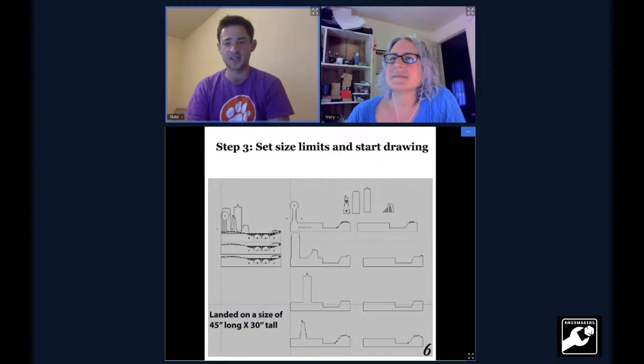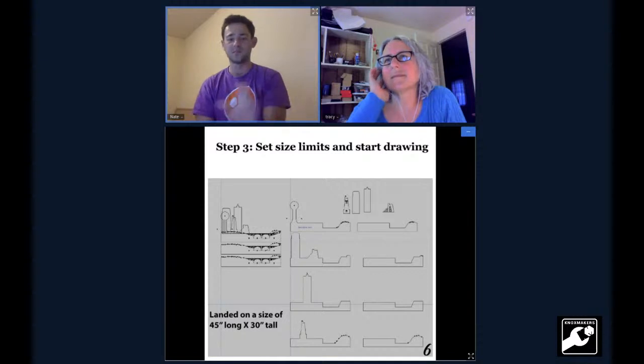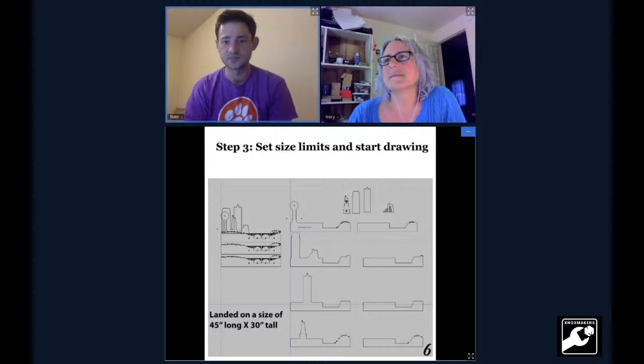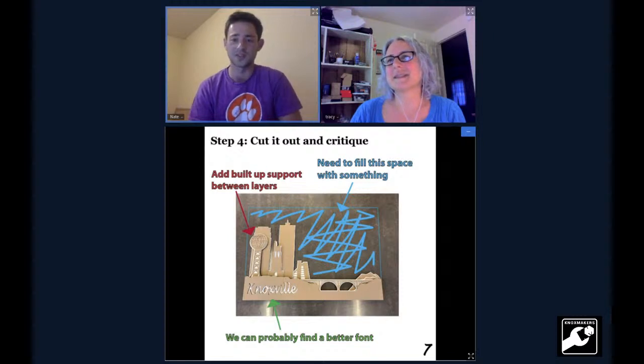Once I made my selections, I set my size limitations and just got drawing. This was the most fun part — I'd have two monitors, referencing one and drawing on the other. It took a good bit of trial and error moving things around and figuring out where to place them. This is the layout I came up with in Ardeos CAD. I made a cut, placed them all on top of each other, and critiqued it. The first thing I noticed was a lot of area to fill with this 45-by-30-inch profile — that's all the blue space up there.